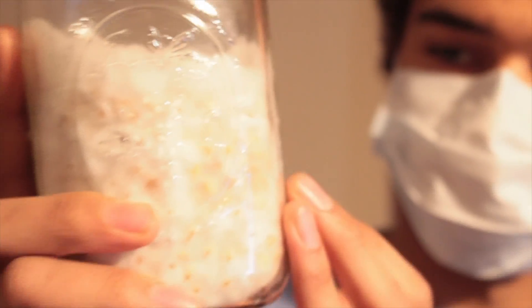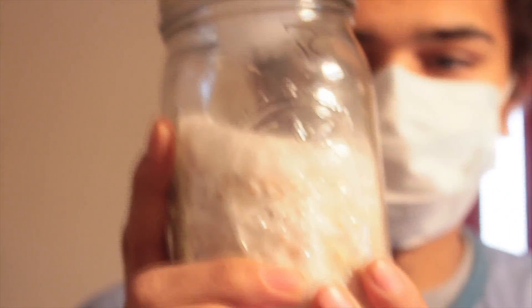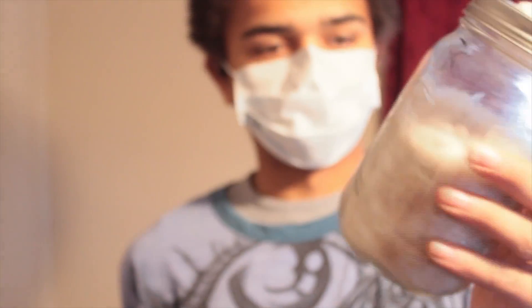Alright everybody, it's Will. Doing one of our MycoSynBiote videos. We have some reishi mushroom here that is fully colonized on some corn. What we're going to do is break this up and introduce it into our bag of coco coir. This is going to be an experiment to see how reishi fruits off of coco coir and coco chips.